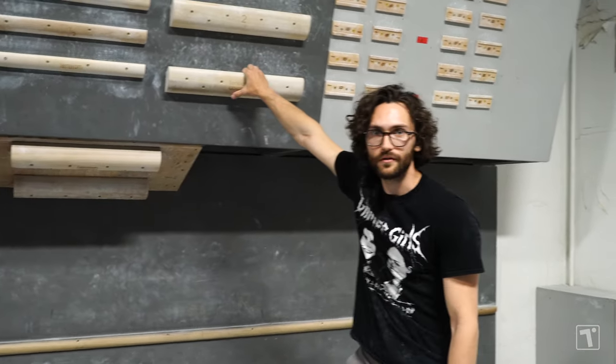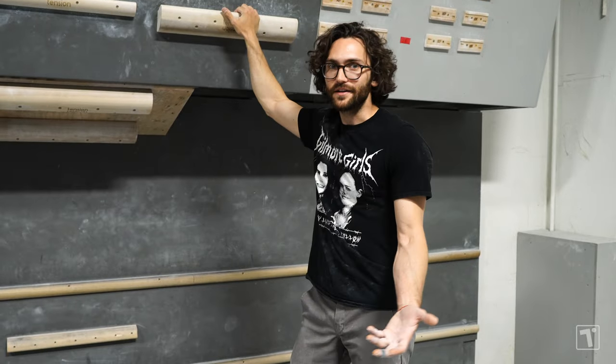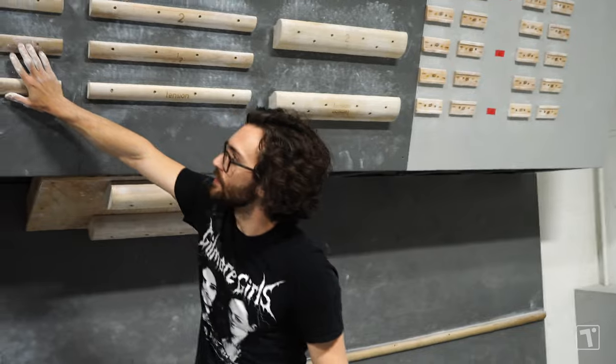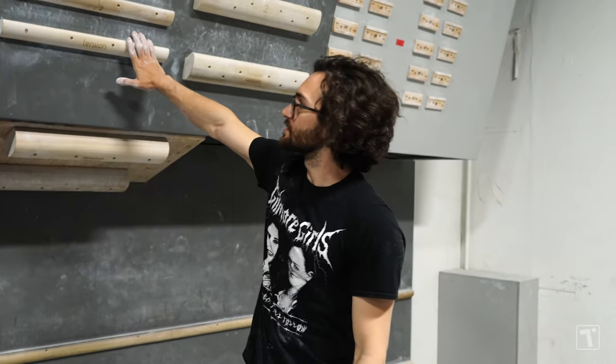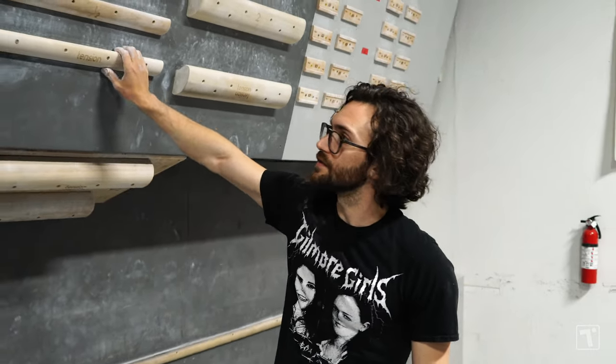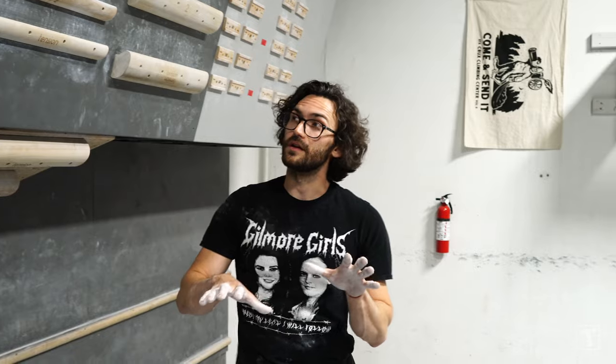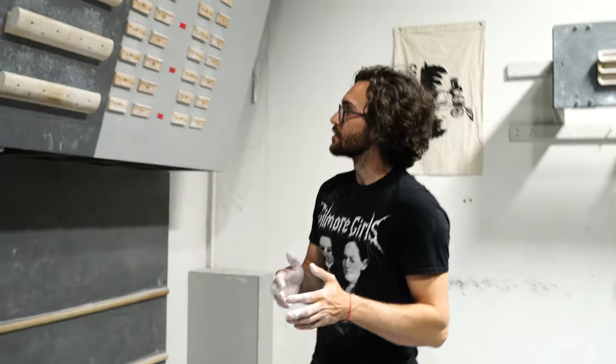If you do have some jug rungs, you can actually practice dynoing — that's something we do on occasions. My favorite rungs to train on are the mediums, but I like to start off on the bigger rungs and then gravitate to the mediums. I think for the best in-between for finger strength and dynamic movement, the middles are where it's at.